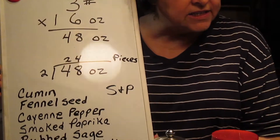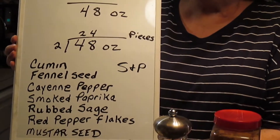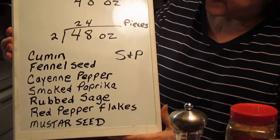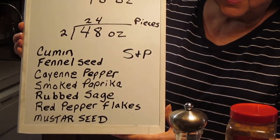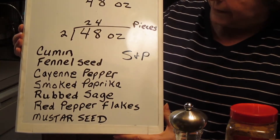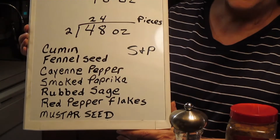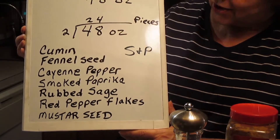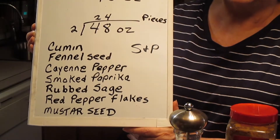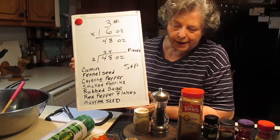The things I'm using to flavor my sausage — and this is strictly to taste, you can do it the way you want — I'm using cumin, fennel seed. I like the fennel seed because it makes it taste like an Italian sausage. Cayenne pepper, smoked paprika, rubbed sage — the rubbed sage makes it taste like a breakfast sausage — red pepper flakes, and mustard seed. The mustard seed gives it just another little bite of heat. And then, of course, salt and pepper.